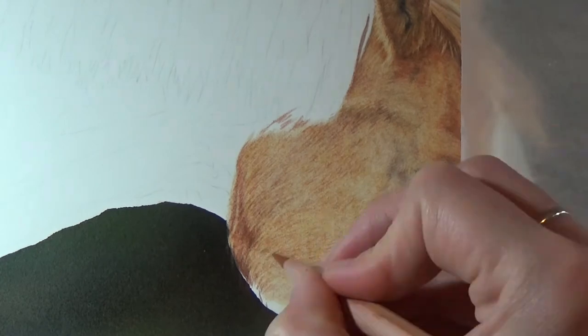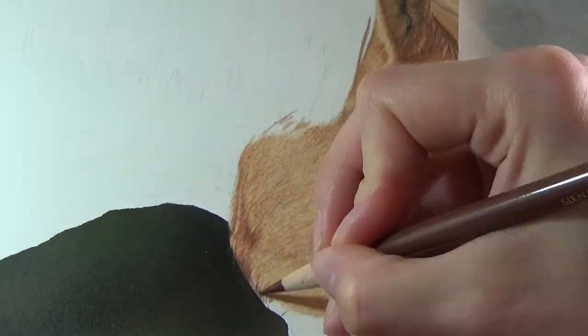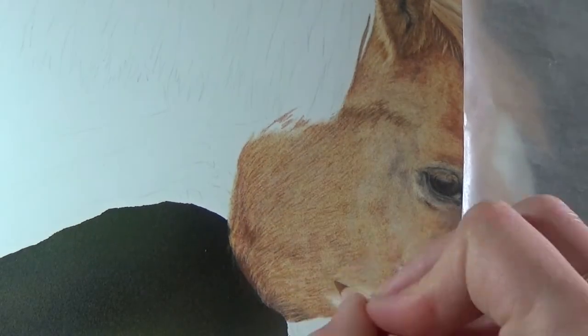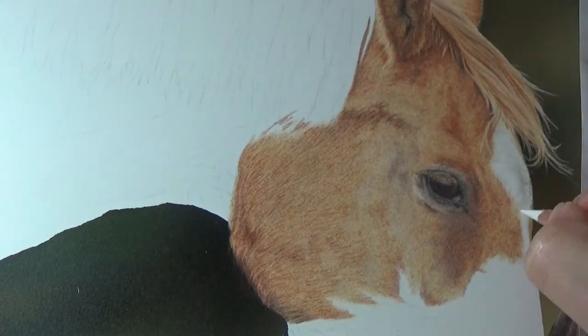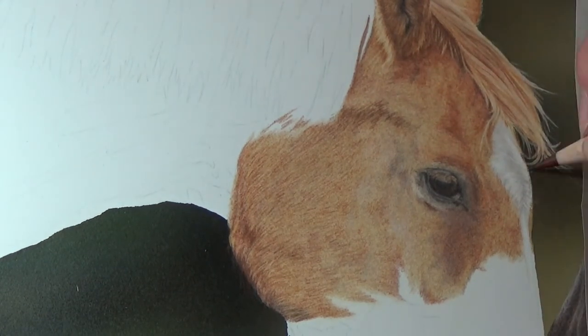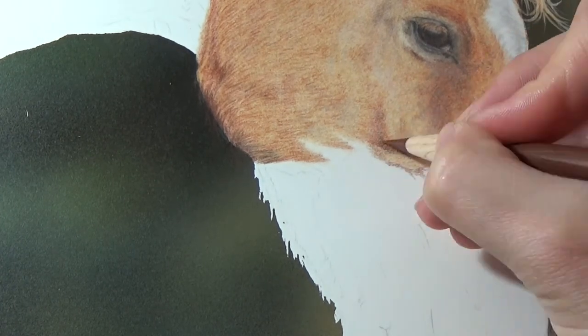Another thing you might see me use as we go through this video is a small piece of tape over the surface of the drawing. What I'm actually doing here is using scotch magic tape to lift off areas of colour. It's really useful for fixing mistakes — by placing it lightly over the top of your drawing and then using a pencil to push down on the area that you want to lift, it will lift up areas of colour. As you're controlling with the pencil what areas you're lifting, it can be quite accurate and used to lift little tiny areas.